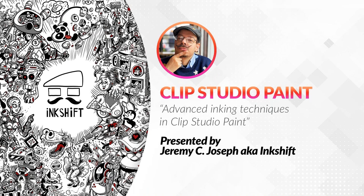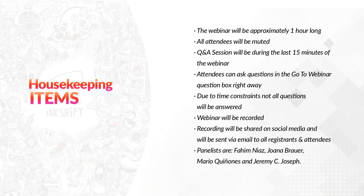Hi everyone, thank you so much for joining us today. Today's webinar is about advanced inking techniques in Clip Studio Paint, presented by Jeremy C. Joseph, also known as Ink Shift.